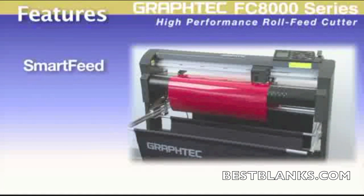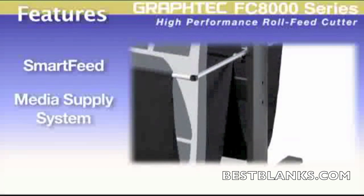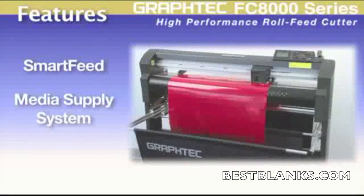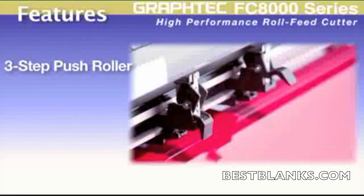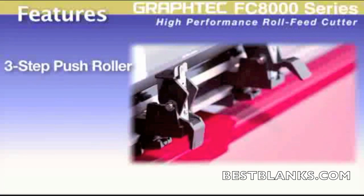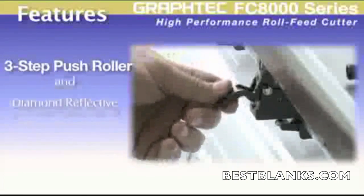Graphtec's proprietary smart feed system automatically pre-feeds the material, establishing boss tracks for accurate movement, along with the precisely crafted media supply system integrated as part of the rugged floor stand. This contributes to better tracking for longer length and repetitive jobs up to 50 feet in length depending on the material. The FC8000 pinch rollers have a unique three-step pressure system for handling a variety of media, enabling it to drive the most delicate films such as tint to the higher pressures needed for sandblast and diamond grade reflective.